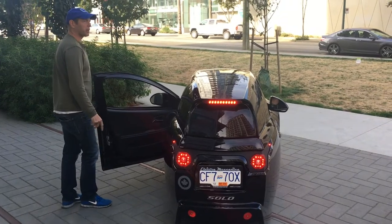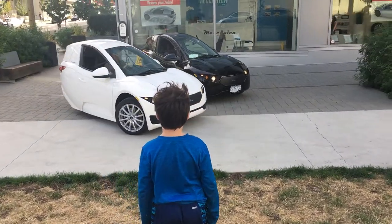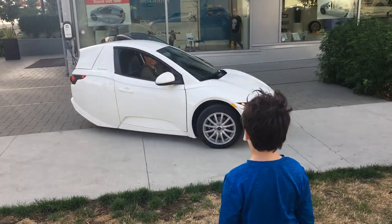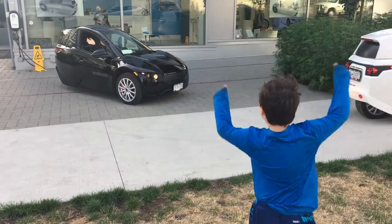The seatbelt is on the other side. So we're going to do about a 10k loop. Keep going.